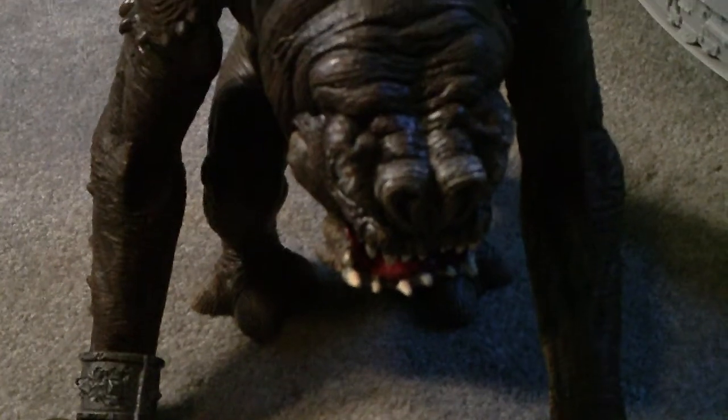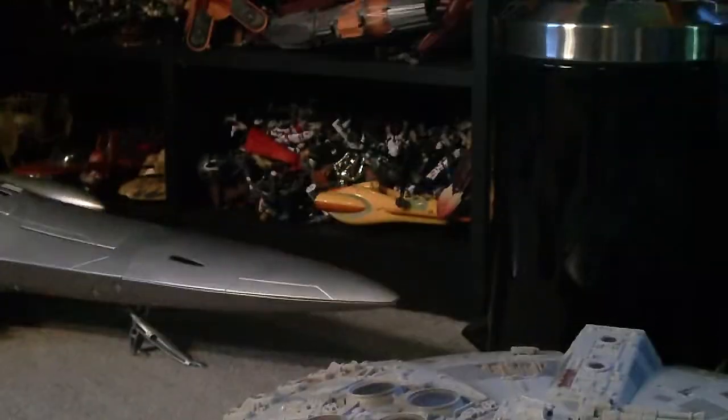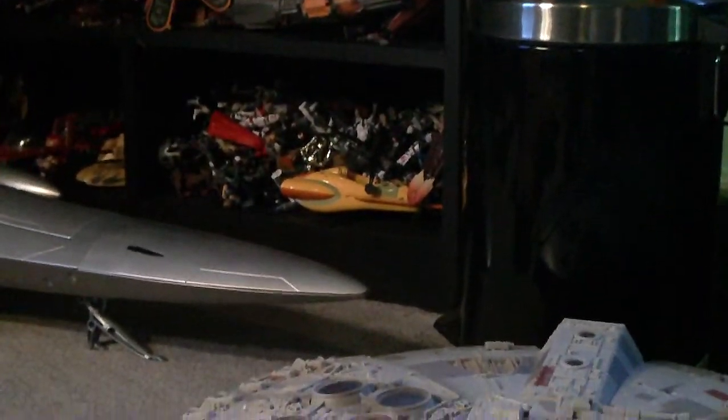Now let's go on to the main reason why I got this. As you can see — I also cleaned my room yesterday. Look at my shelves — all of that is figures, figures, figures.